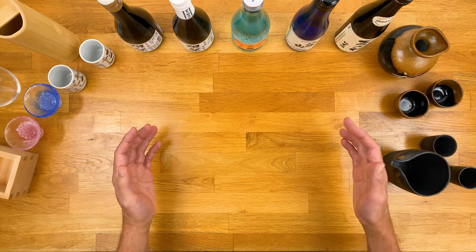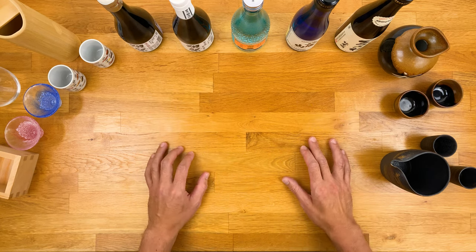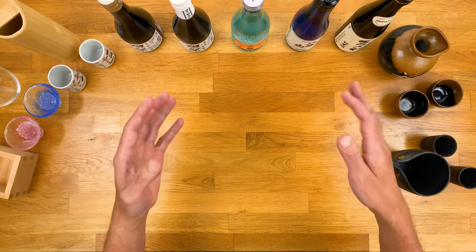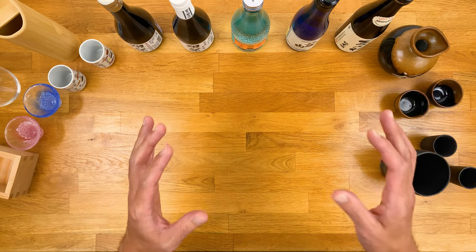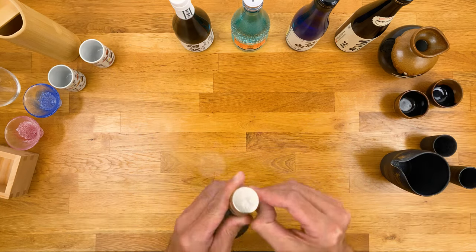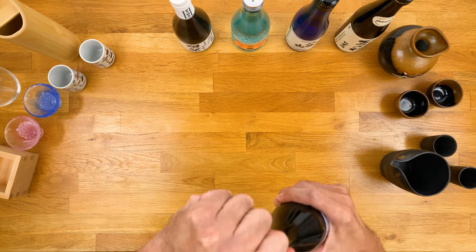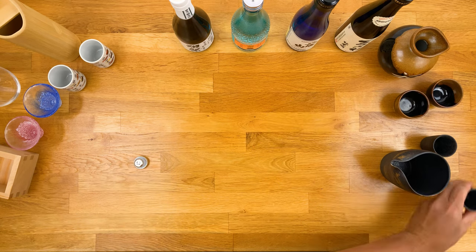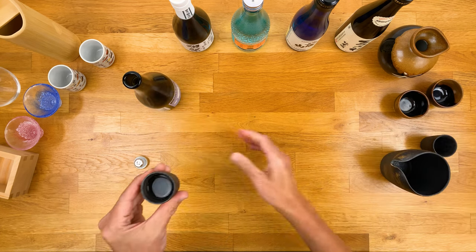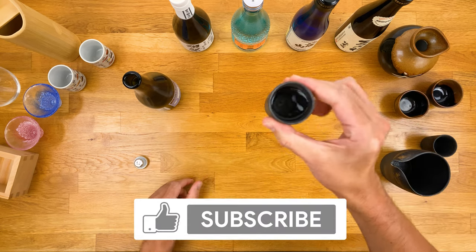Alright, that is about it. For those curious about the types of sake I have here, I'll list them in the description along with my notes on each one. Now there's so much more to sake and I really only covered the very tip of it. But I hope that now you understand and appreciate sake more, which in turn gives you a better experience. Because at the end of the day, that's what it's all about. So go get some good food, surround yourself with people you love, and open up a bottle. I hope you enjoyed the video — don't forget to like and subscribe if you found it helpful. Kanpai!